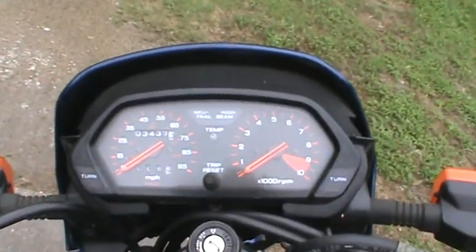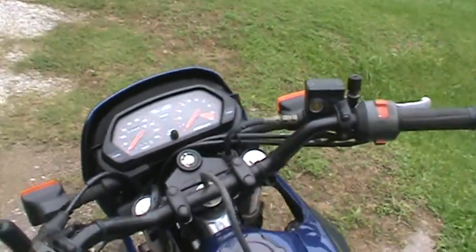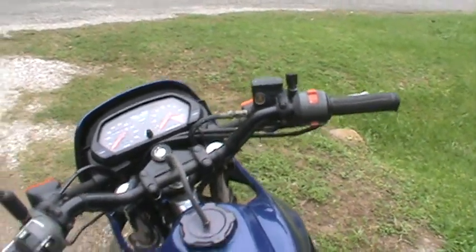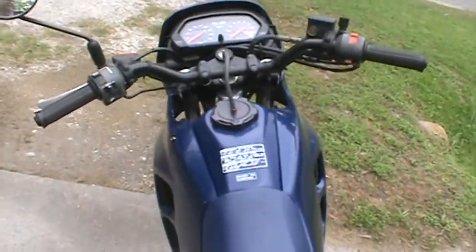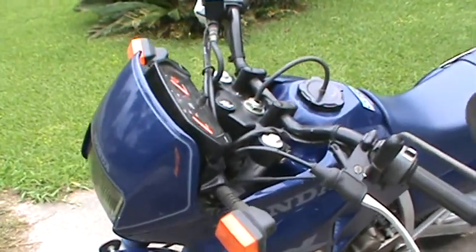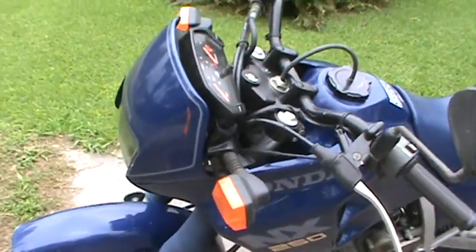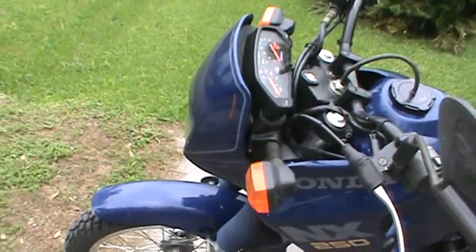Right now the bike has 3,437 miles on it. I've put about 37 miles on it since I listed it, just running it and keeping it going. It's got some scratches here and there, and it's got a few pieces of trim that are a little bit loose. The front fairing's a little bit loose — it's not falling off, but it is what it is.